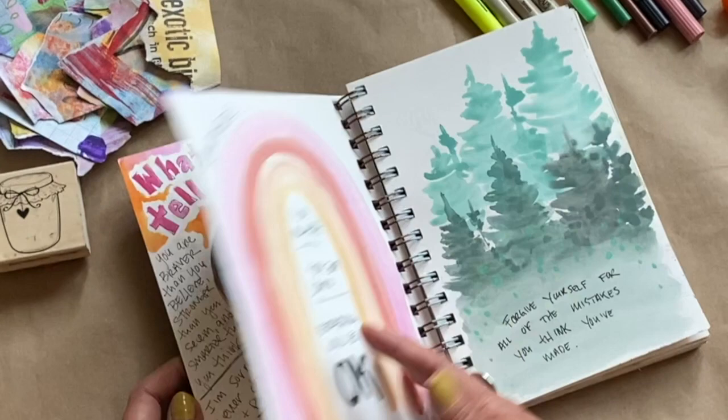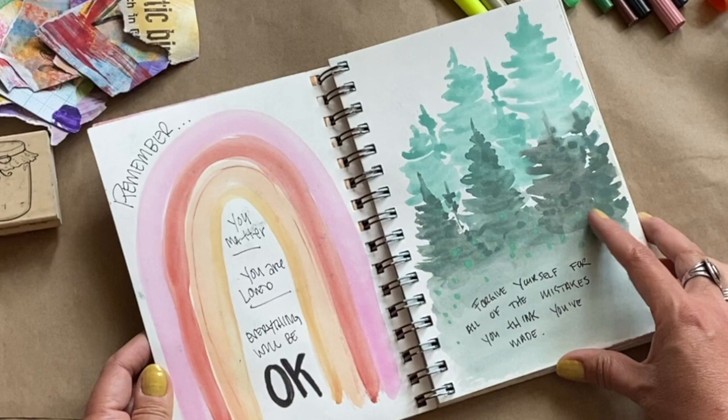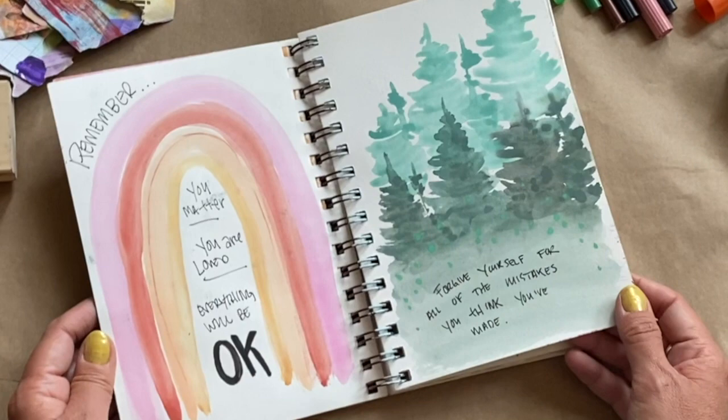Then I kind of just freestyled and made this stuff up. I really like rainbows, so I did one of my favorite quotes with a rainbow. I've also been personally working on trying to paint trees, so I did some trees with another quote. Art journaling is not about the final product — it's about the process.